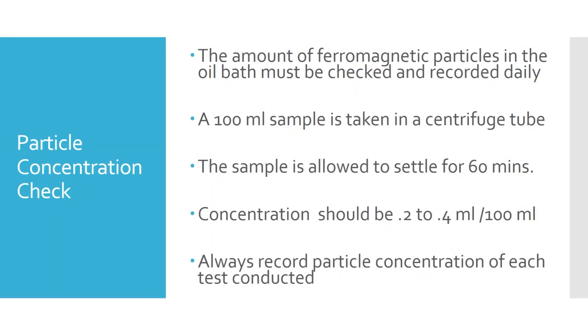Over time we get what's called draw-out or draw-down. Every time we do a part, even though we demagnetize it, there are still going to be particles stuck to it when we're done testing. We take that part to a cleaning tank before returning it to service, and those particles go with the part out of the test bench. Over time that concentration will drop, so typically we have to add additional particles to the carrier fluid. Being oil-based, it really doesn't evaporate much.